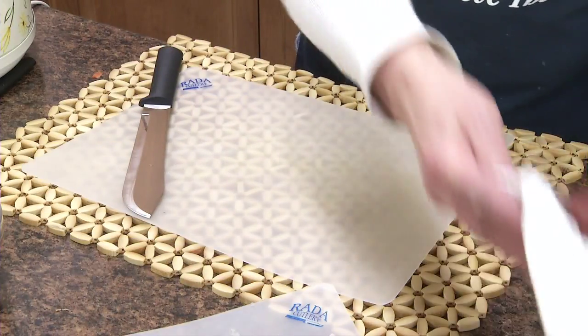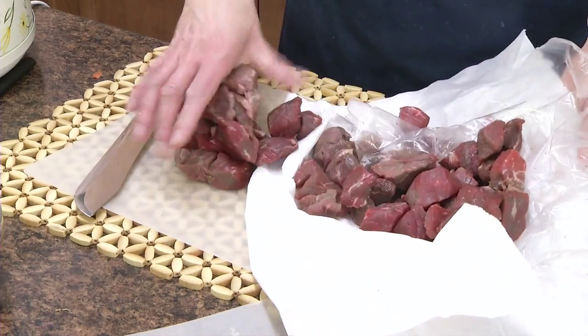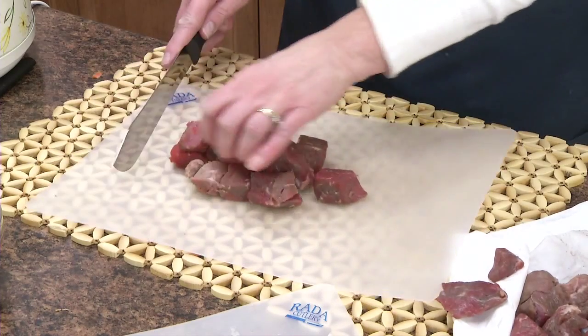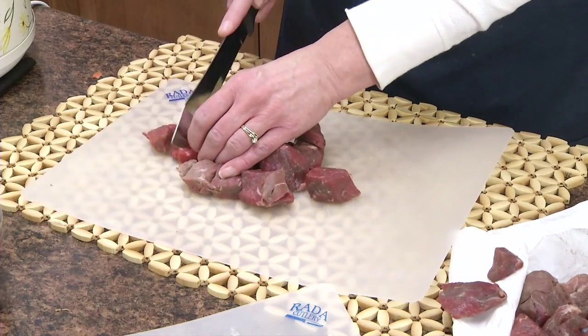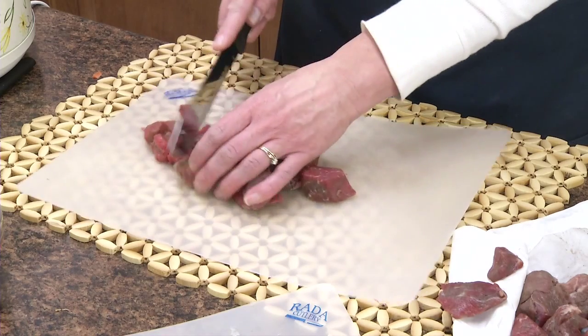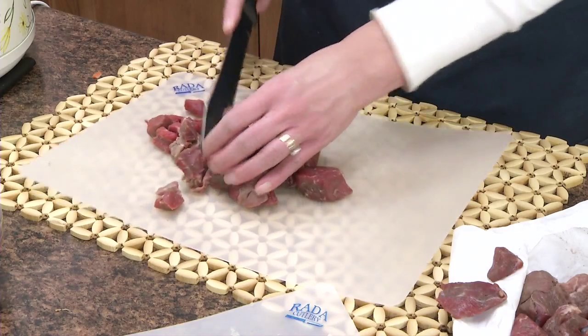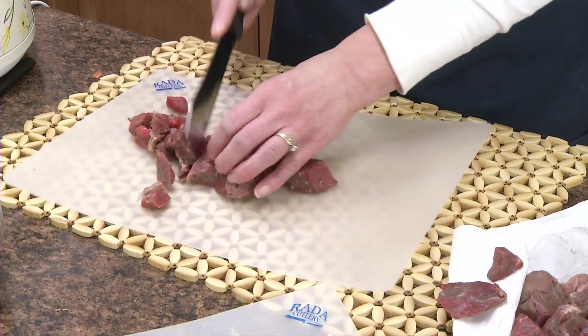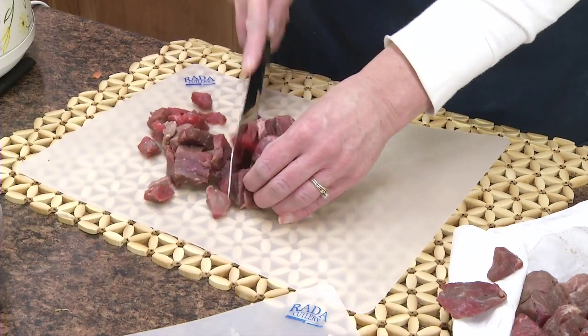And then you'll need a pound and a half of stewing meat. I'm going to cut this into bite-sized pieces. I'm using the old-fashioned butcher knife — it's probably the best knife to use to cut meats, strip meats.